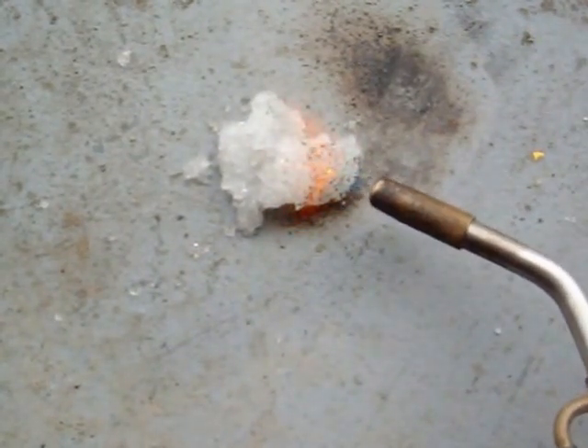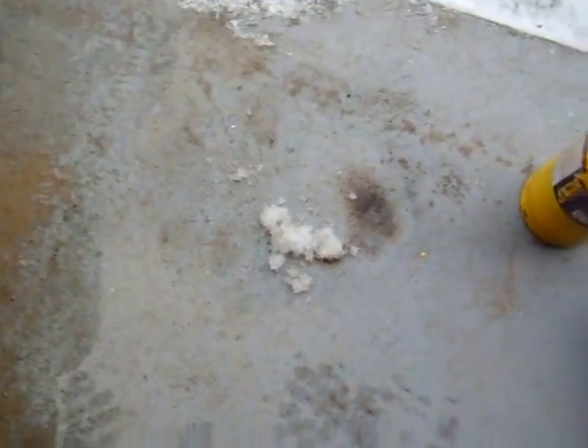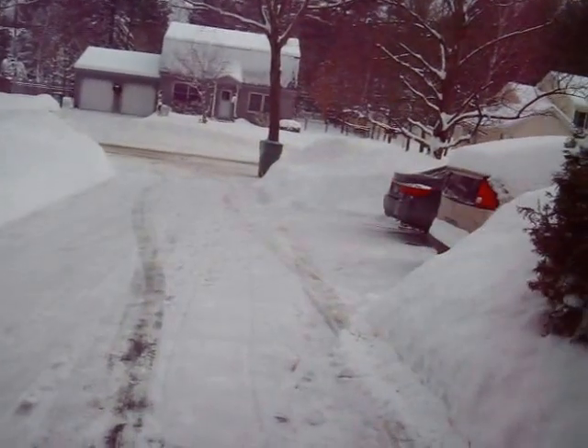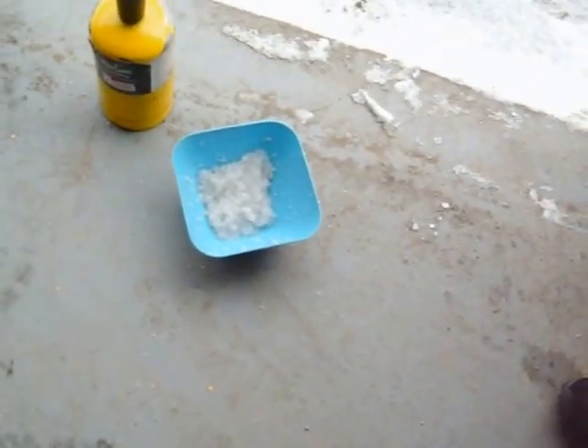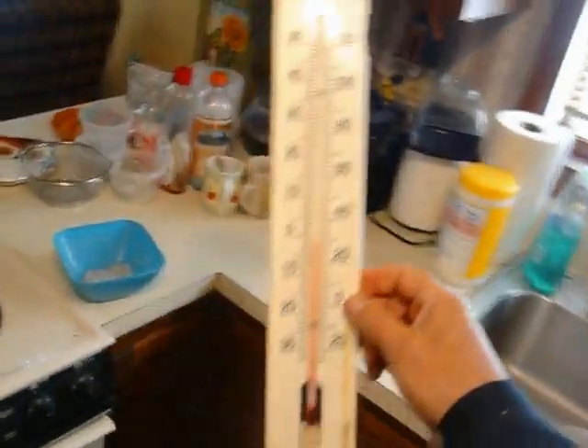Some of it may be burnt plastic which is the super absorbent polymer, and some of it may be the unburned butane. There you go — it is steaming hot and yet there is no water under it. So my theory is that the fake snow in Atlanta was super absorbent polymer — fine crystals dropped from the air, humidified as they came down, filled with water, and looked like snow.